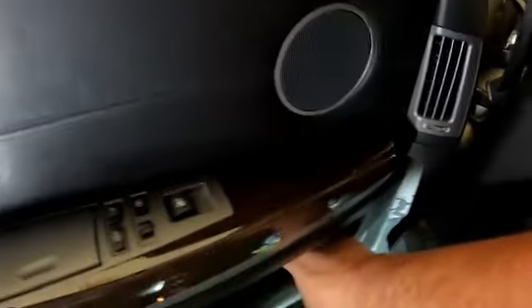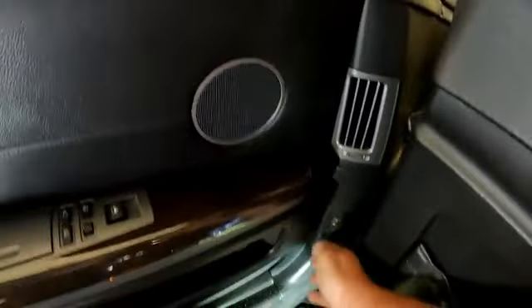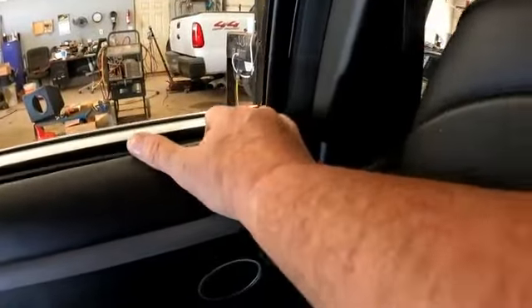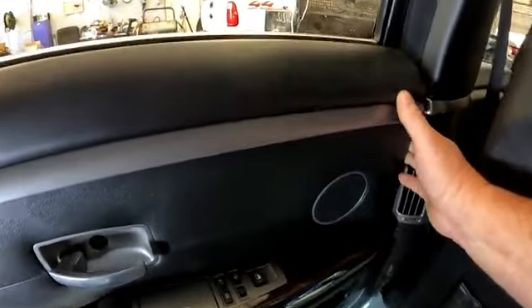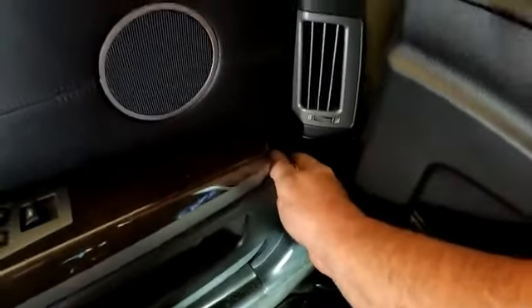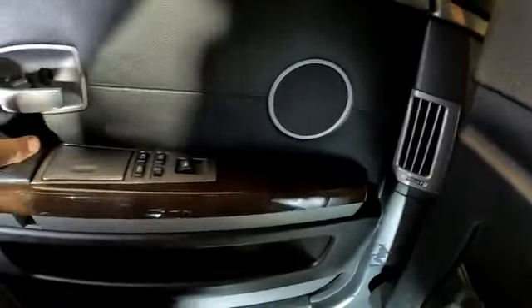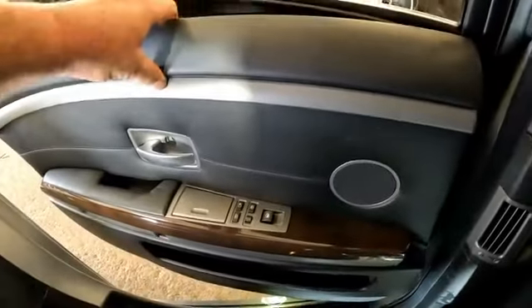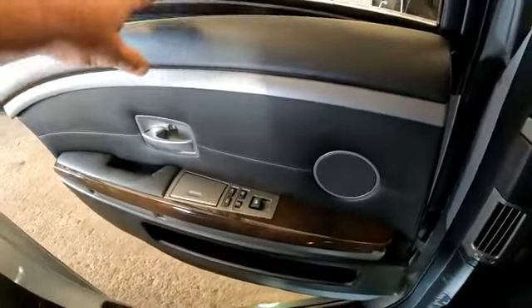Really down here on the bottom, just kind of pulling on it. Get that top there free, top over here. I don't know what I did, but I got that pulled out and then I pulled that handle and it opened up — the panel is free. I must have moved something, so now I can get on the outside.